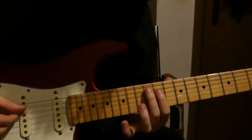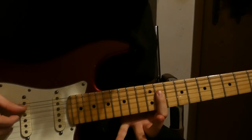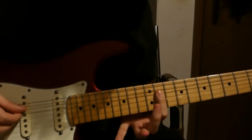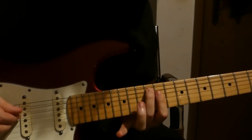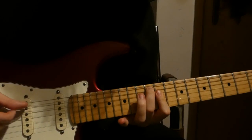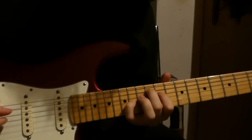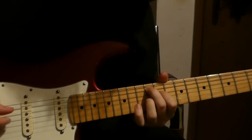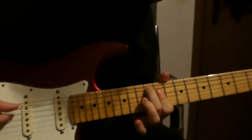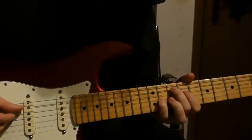And the final one goes like this. We bar the D string and the G string on the 11th fret, and we have 12th fret on the A string. And this is the chord we end on.